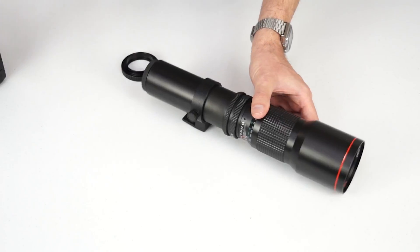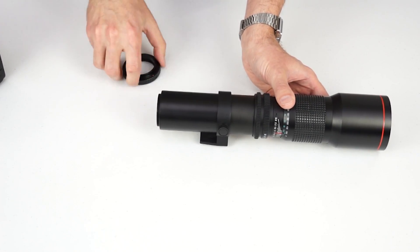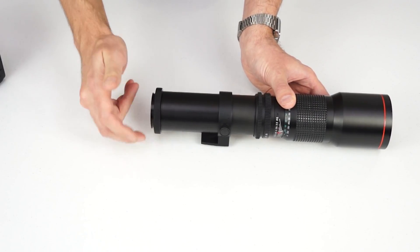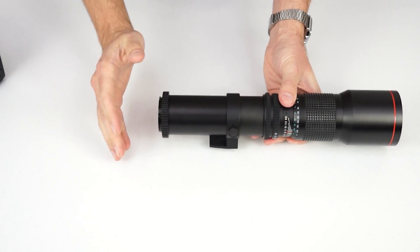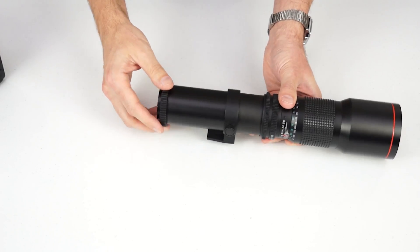First, remove the dust cap from the back of the lens, and attach the proper T-mount adapter to the back of the lens by screwing it in a clockwise motion. Make sure it's nice and snug, but take care not to over-tighten, otherwise it might become very difficult to remove, or it could damage the lens.